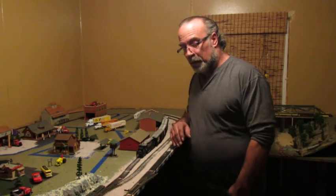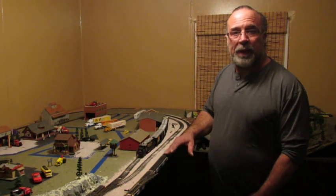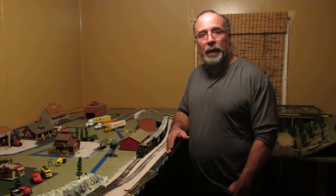Hey people! Remember, we're building on a budget. You want to stay on the budget.